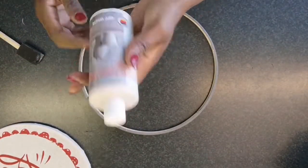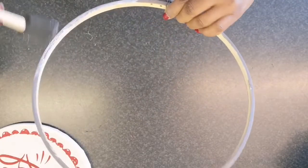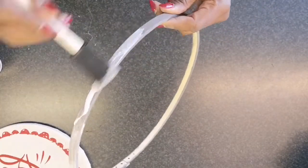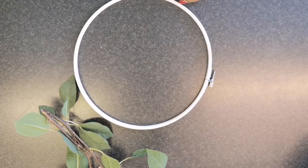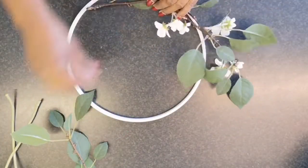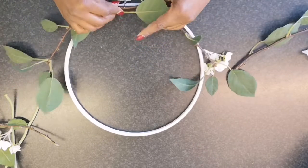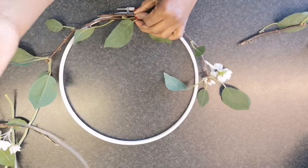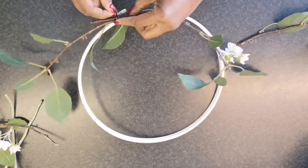Since this embroidery ring has 2 colors on the inside and outside, I am going in with some white acrylic paint, just a little bit to create a more even look. It only took the paint a few minutes to dry, so now I am going in with some foliage that I had lying around and some flowers to create my wreath. I don't want to make my projects very permanent because I like to reuse my items, so I am going in with this metal bendable wire to attach the foliage and the flowers to the hoop.